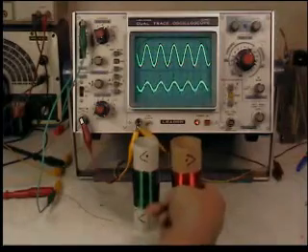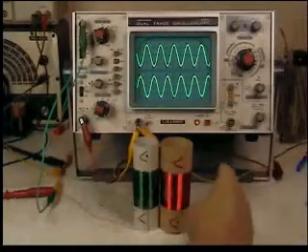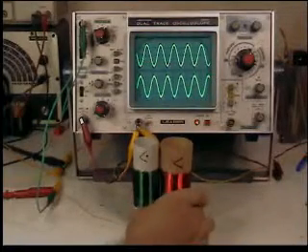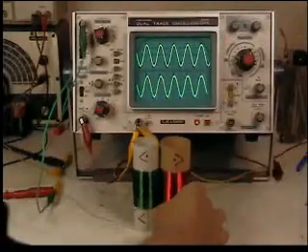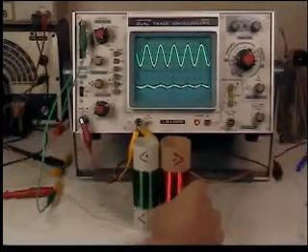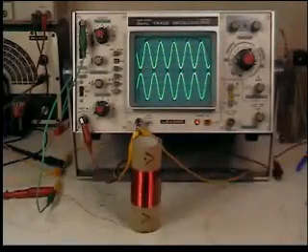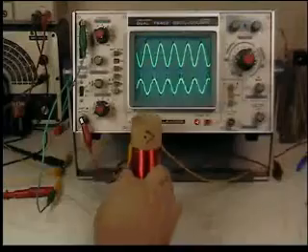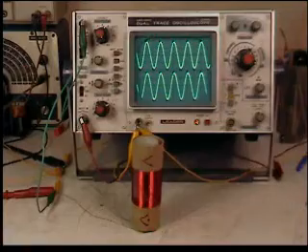And of course if I turn this over, they're out of phase. Now when I put this over the primary, it's out of phase. And of course when I turn this over, it's in phase.